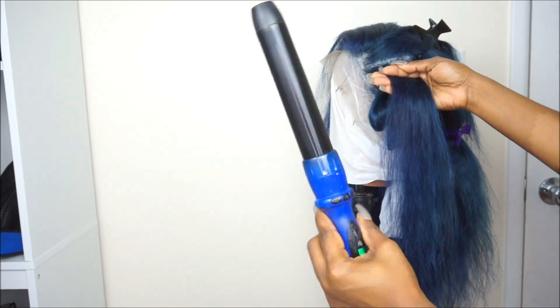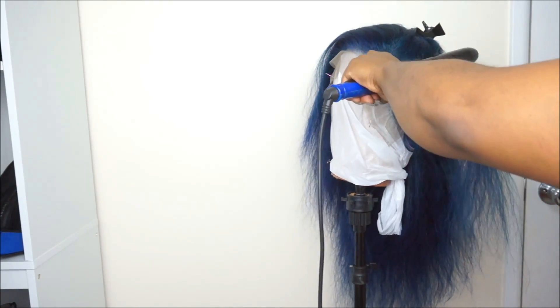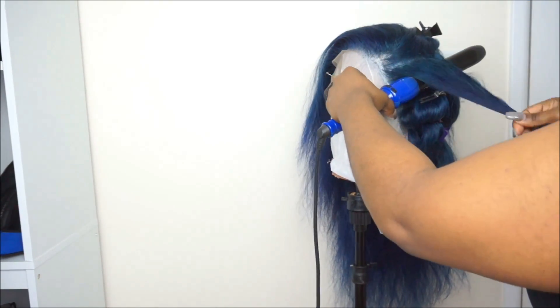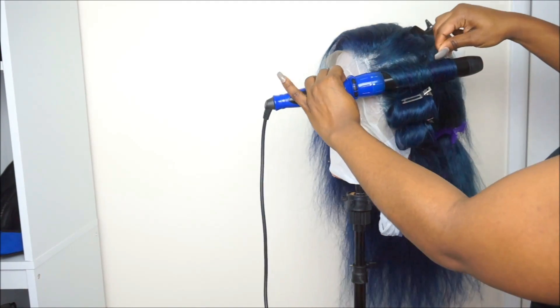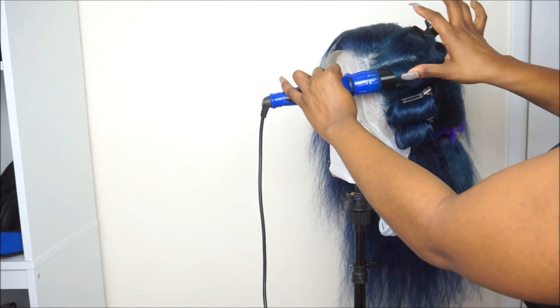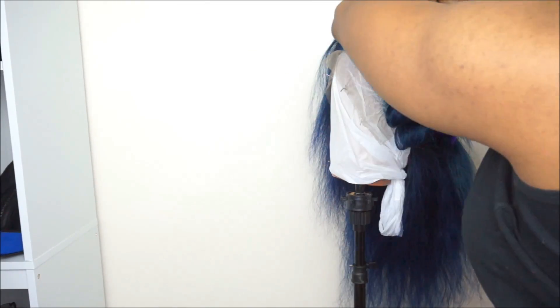After that I went ahead and threw some curls into the hair, and that was about it. This technique took literally just a couple of minutes. What I'm going to do now is actually show you guys how I curled the hair and how I installed it.